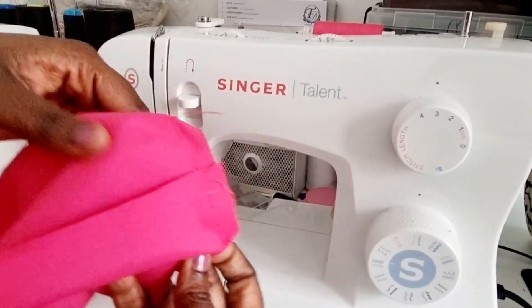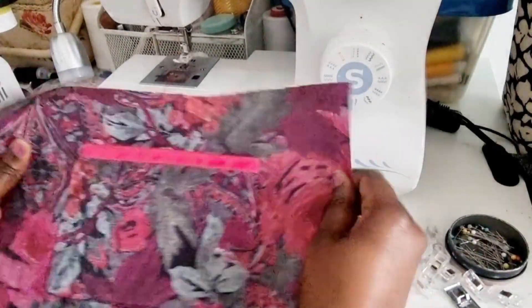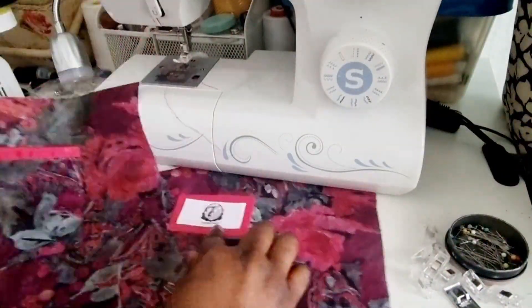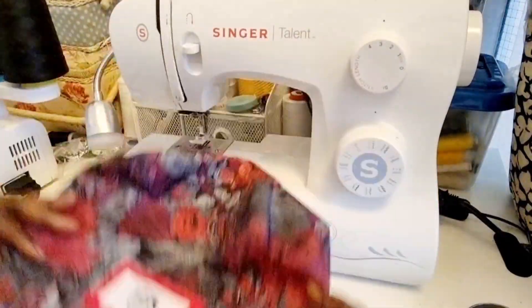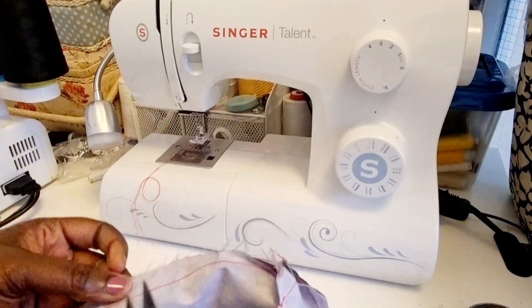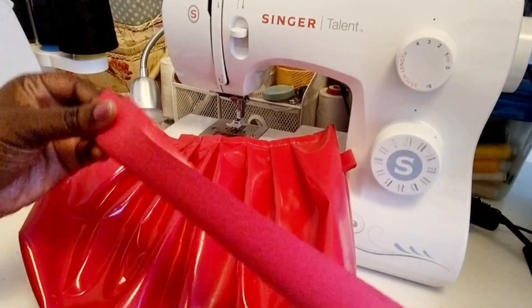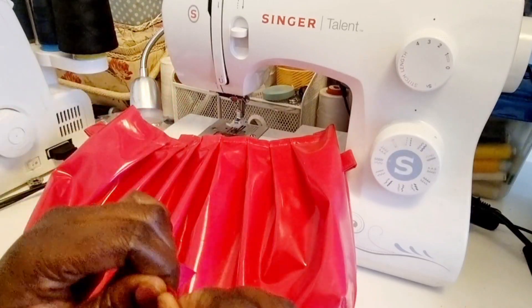Once you finish stitching you should have something that looks like this — that creates the perfect corner. For the lining, do the same process: sew the side seams and stitch the bottom, but leave a gap along the bottom edge. I actually had to unpick mine because I forgot to leave the gap — make sure you leave a big enough gap that you can pull the whole bag through at the end.